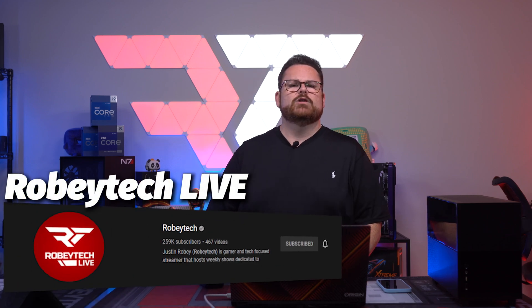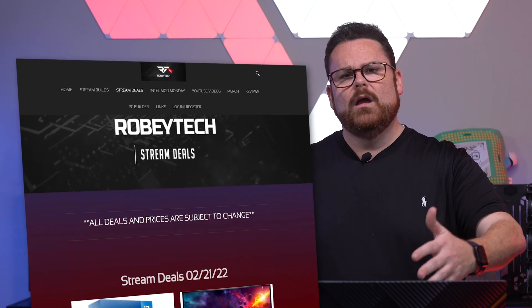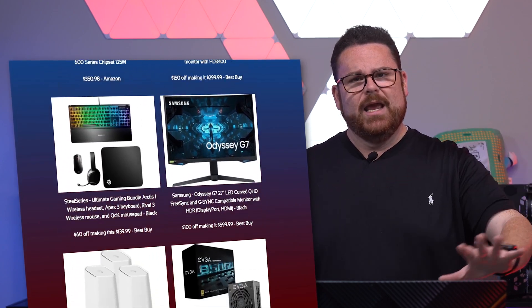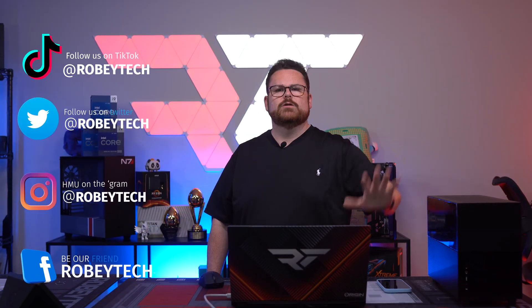Make sure you slap that subscribe button, whip that like button, and ring that notification bell so you get a notification each and every time we post a new video. Did you know we have a live stream channel as well? More than likely we will be building this PC on that live stream channel — check it out, Roby Tech Live, in the description. Do you have questions about the Stealth or want to discuss it with other like-minded individuals? Check out our Discord server. For cheap tech or giveaway info, check out RobyTech.com or RobyTechDeals.com on Twitter.